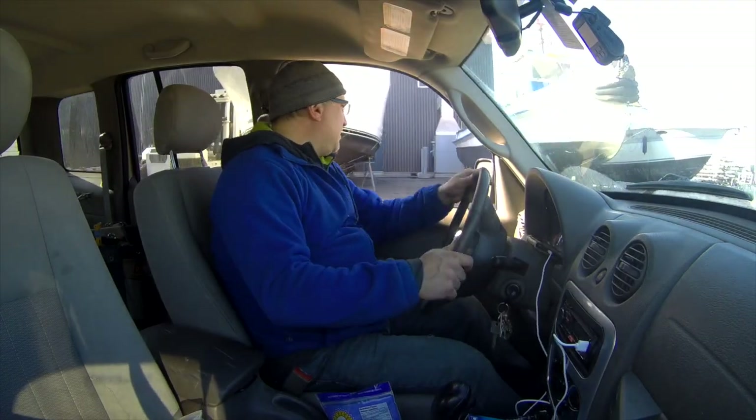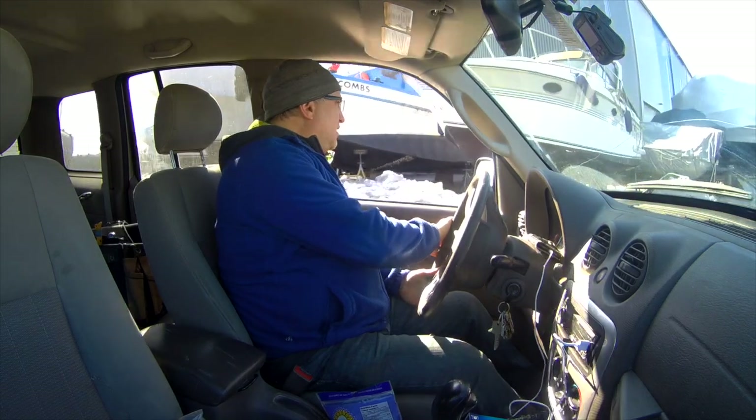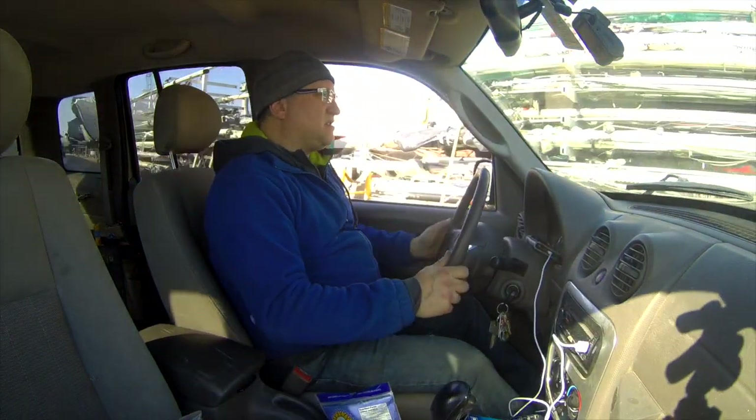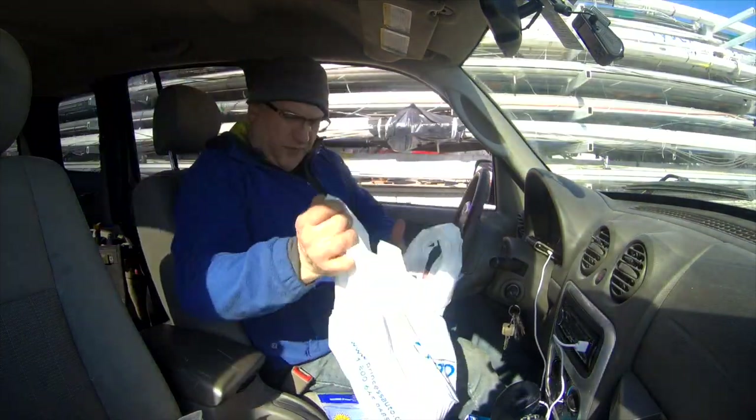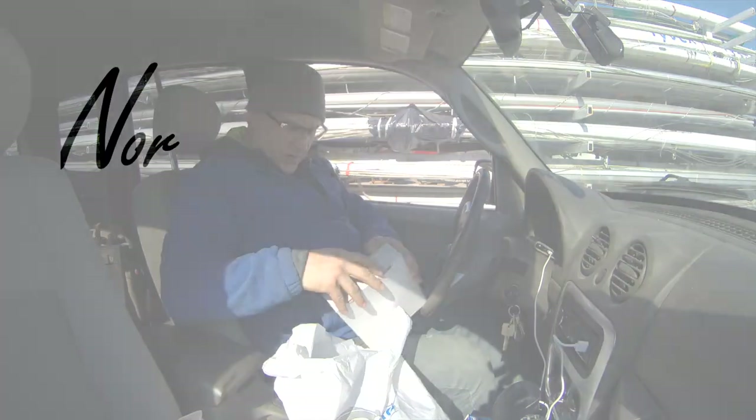It's actually plus five out today and I just wanted to take a break from doing fiberglass work. What I wanted to do was actually tackle my mast wiring. I can't get my anchor light to work and I can't get my mid light to work.